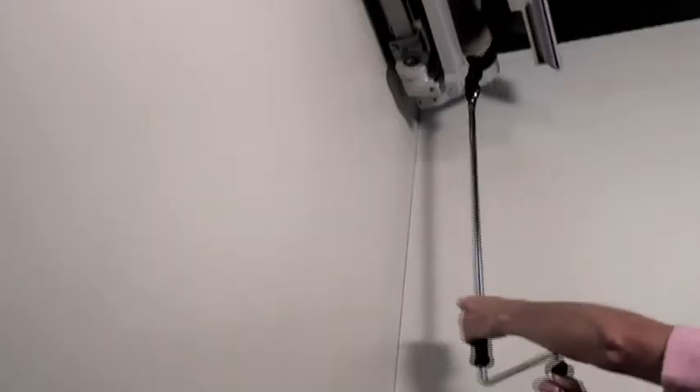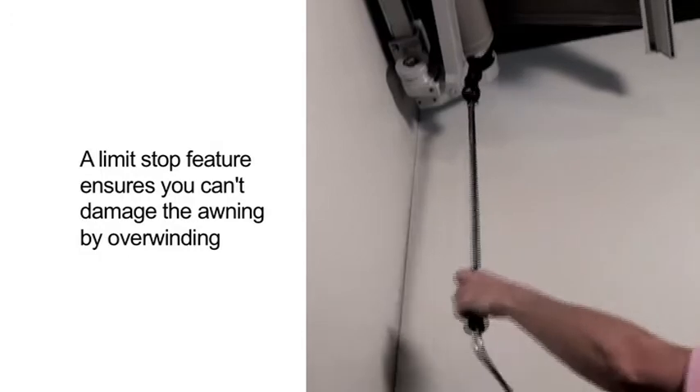The awning can be operated by a manual crank handle with a super smooth 4.4 to 1 ratio gear, making any sized awning easy to project and retract.